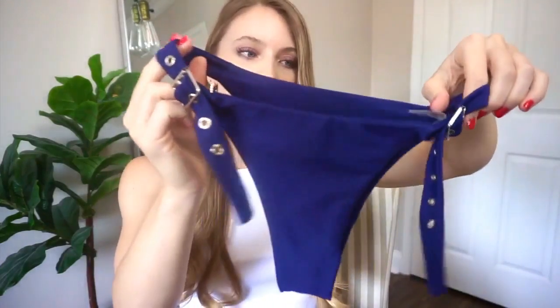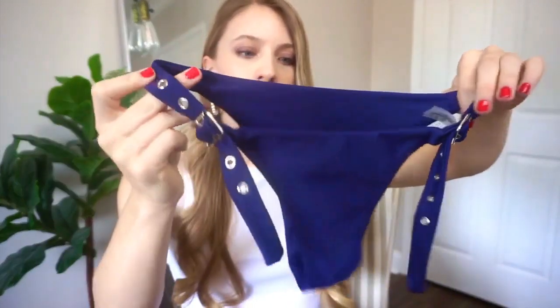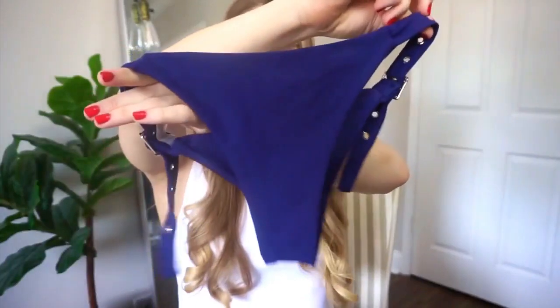These are what the bottoms look like. They also feature the buckles and I think they're extremely flattering. They're cheeky in the back and pretty high up on the waist, so they're very flattering and they're going to accentuate your butt and make your legs look really long. Overall I really love this first bikini.